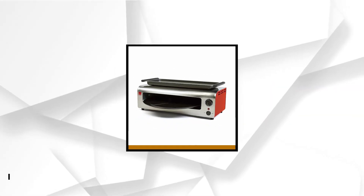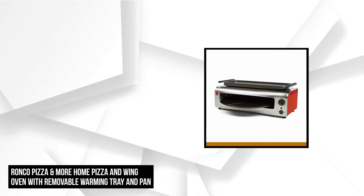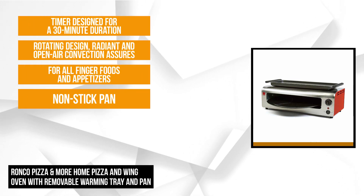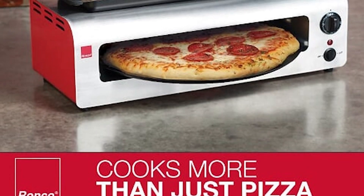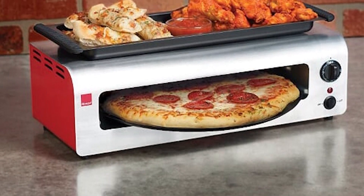At number 1 is the Ronco Pizza & More Home Pizza Maker. Do you love parties? Does your family love to hang out? Well, this product will definitely improve the experience. Take home this Ronco Pizza Maker with countertop convection oven and get ready for a party. This 13-inch non-stick pan is perfect for cooking homemade or frozen pizzas, wings, meatballs, and other fun finger foods and appetizers.